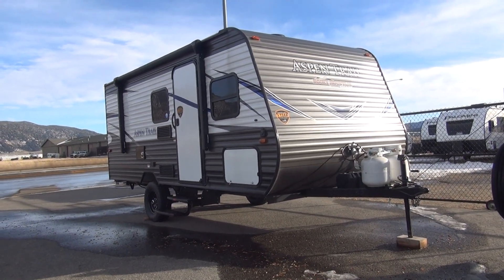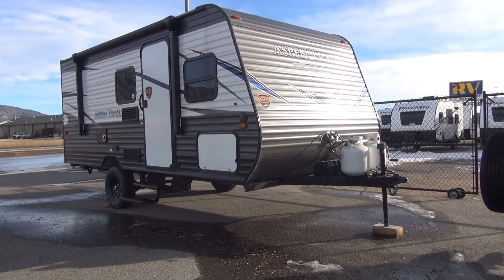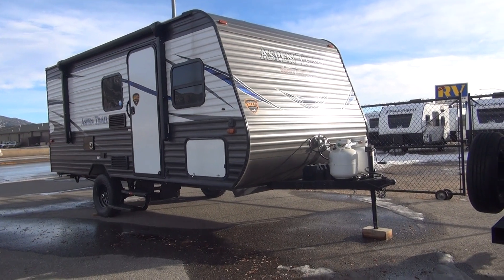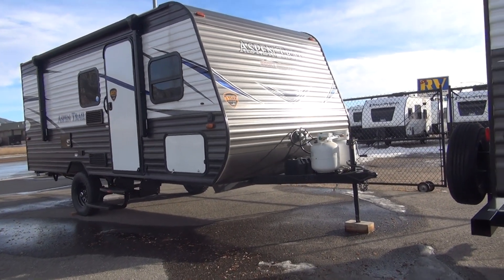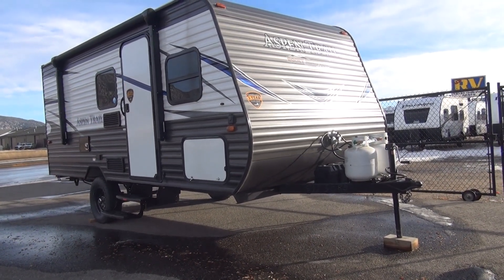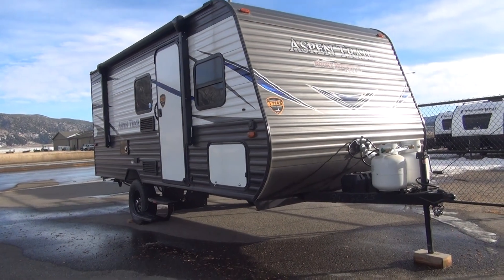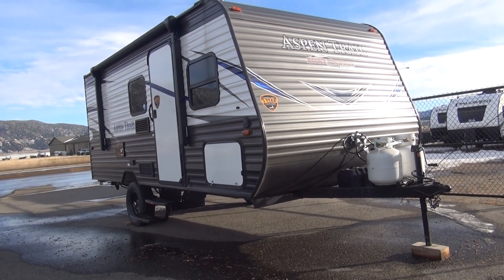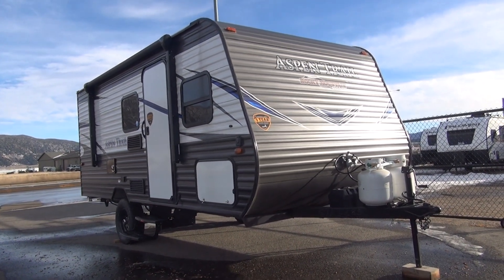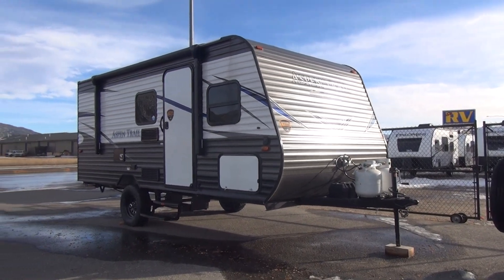Off the top of my head, I believe they charge about fifteen hundred dollars for this package on a single axle — that's a pretty good deal for everything you're getting. On a unit like this, fifteen hundred dollars might add only about ten or twelve dollars a month to the monthly payment, and you gain a whole lot of usability. Once again, the Happy Camper coming to you from Rocky Mountain RV in Butte, Montana. Their website is RockyMTNRV.com. If you appreciate our content, please like, share, and subscribe. Thanks again — have a great day!